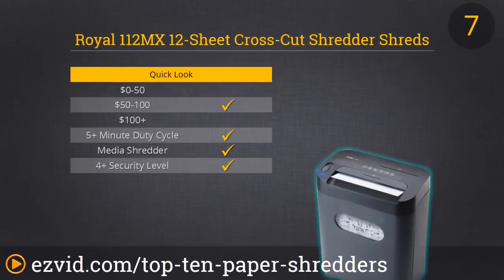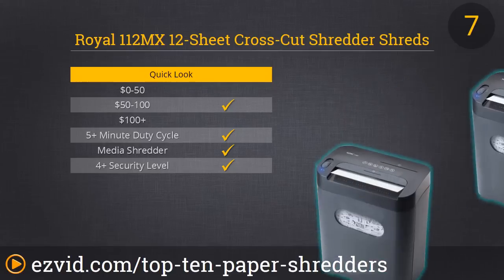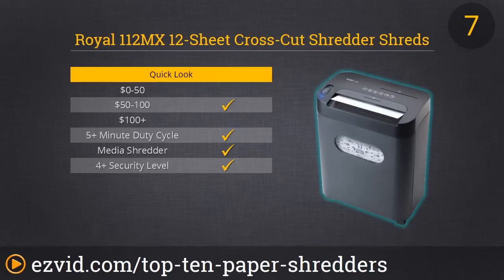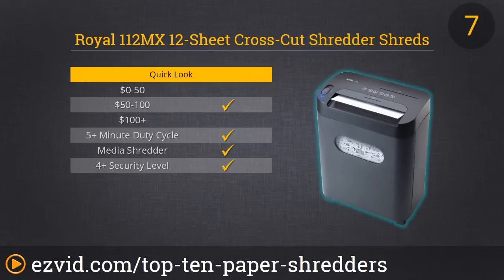Lots of good things about our number 7 spot — the Royal 112MX shredder. It's a cross-cut with a separate slot for CDs and credit cards, and an auto-start feature. We especially like that the basket is easily removable without having to remove the top. However, you'll want to skip this one if you need a high-turnout shredder, because too much shredding in one day can cause the unit to overheat and start smoking. It's really ideal if you're shredding just a few times a week, but definitely not every day.